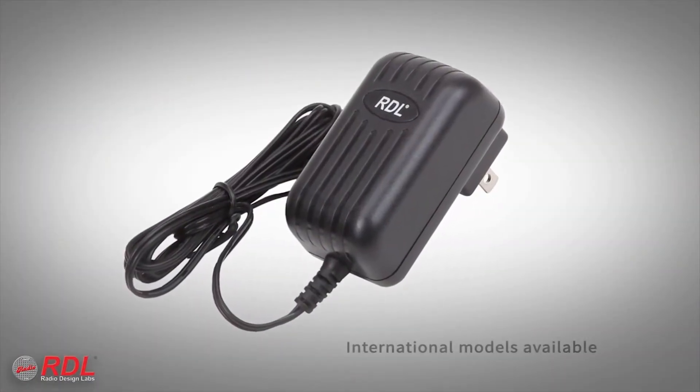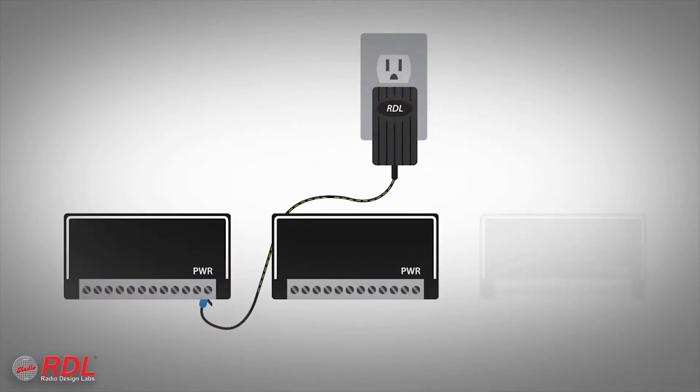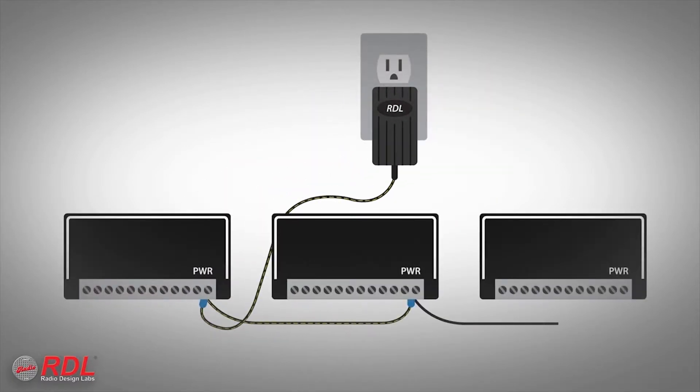What's not in the box is the 24-volt DC power supply. It's sold separately because a single power supply saves installation cost and space by powering multiple stick-ons.